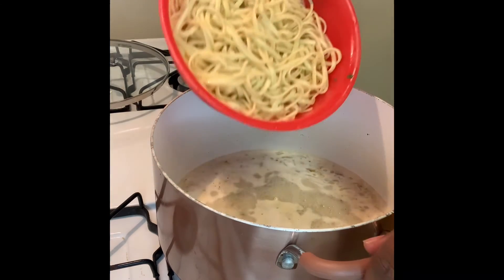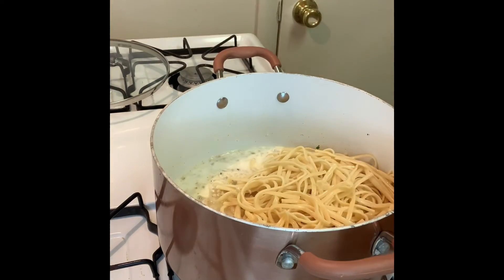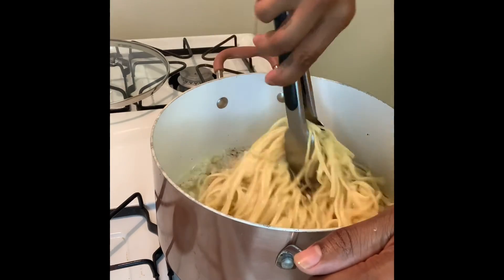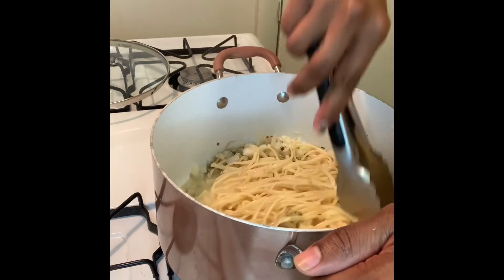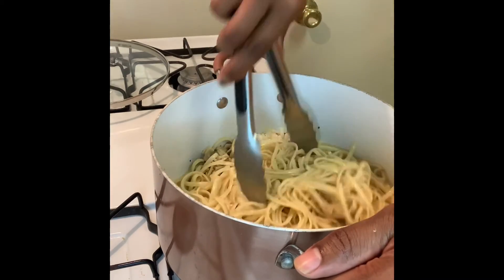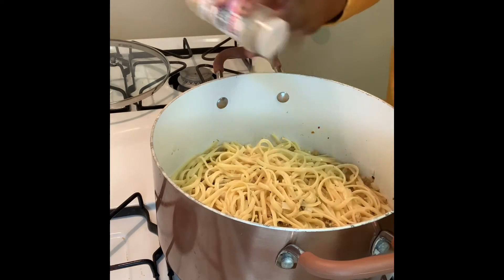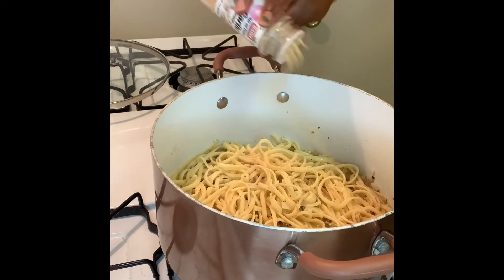I'm now adding half a pound of linguine noodles and then we are going to mix everything together. Next we're gonna add a little bit of garlic powder as well as onion powder, to taste.